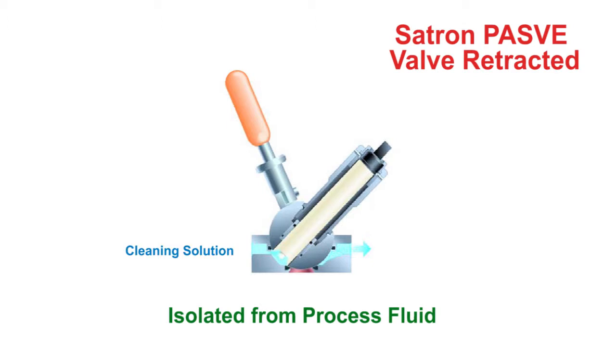Note that the Pass V-Valve has taps on each side. These quarter-inch taps can be used to flush away residual process fluid trapped within the valve. Some customers will use the tap for cleaning fluid or even calibration buffers.